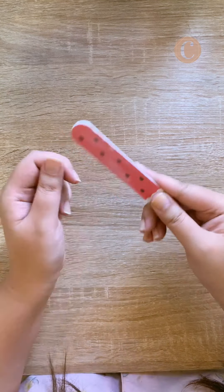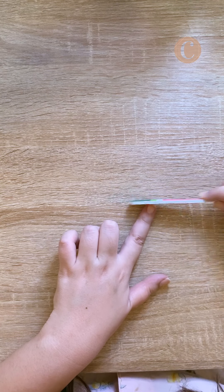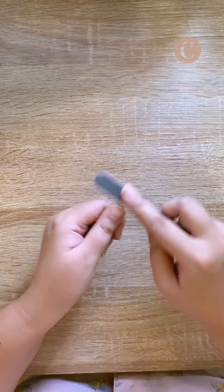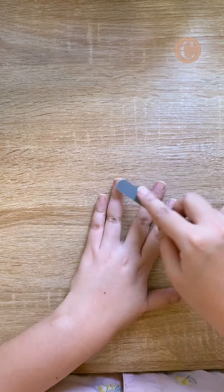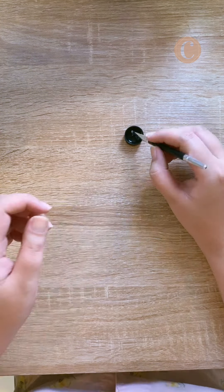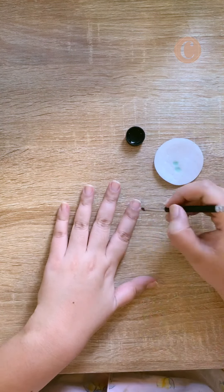My preferred nail shape is square with slightly rounded edges. I then buff my nails for a smoother surface and to encourage nail growth. Next, I brush on nail polish remover using an old eyeliner brush to get rid of excess oil and dirt.